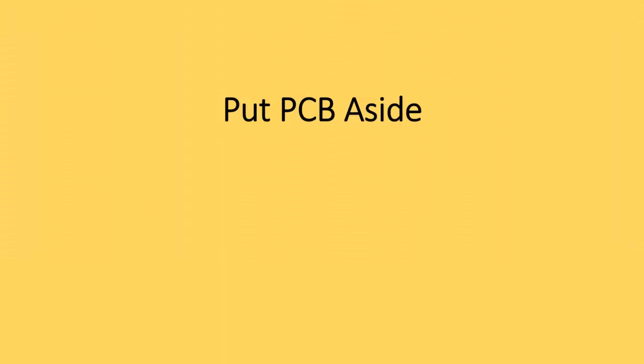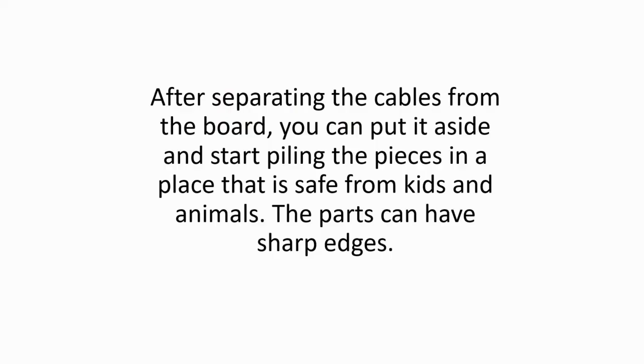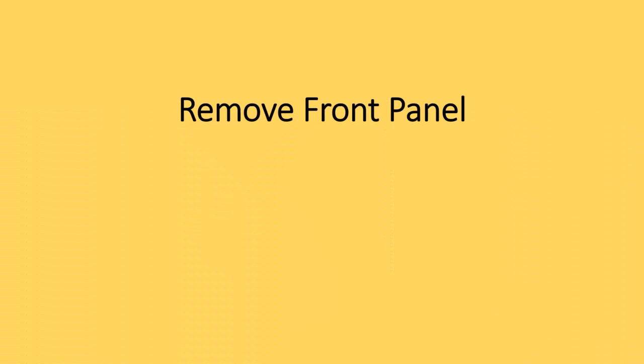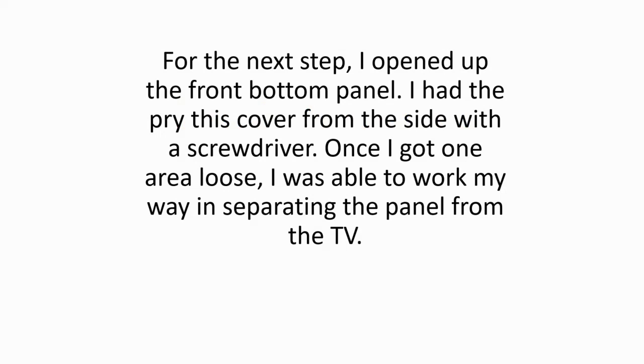Put PCB aside. After separating the cables from the board, you can put it aside and start piling the pieces in a place that is safe from kids and animals. The parts can have sharp edges. Remove front panel. For the next step, I opened up the front bottom panel. I had to pry this cover from the side with a screwdriver.